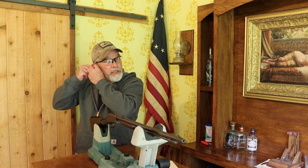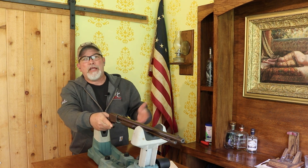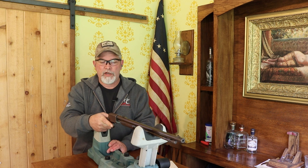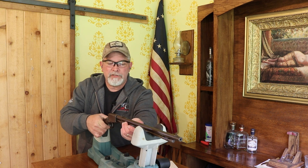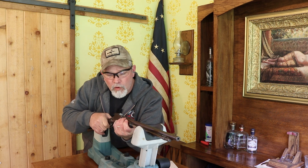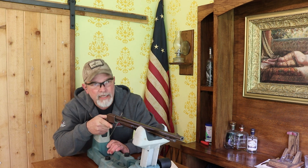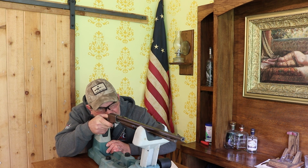Even though it's a .22 short, eyes and ears need to be on, because hearing damage is cumulative and we don't want to risk messing up our ears. We'll go ahead and cock it and make sure it fed one up in the elevator or lifter — and it did. Let's go ahead and take an accuracy shot.